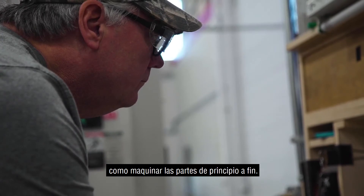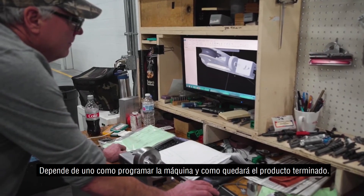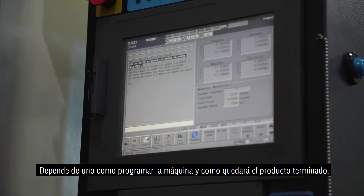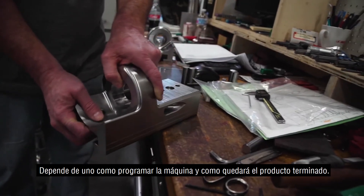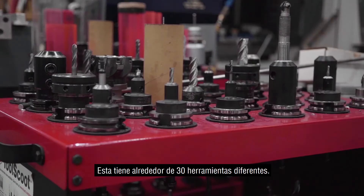I start out with a solid work drawing and blueprint, and we'll look at it and picture how we're gonna machine the part from start to finish. It's basically up to you to program your machine and come up with the finished product. This part actually had about 30 different tools in it to machine.